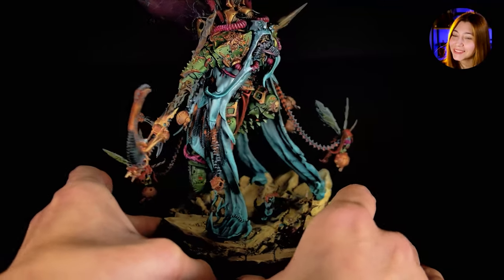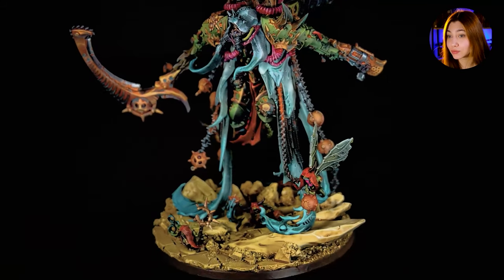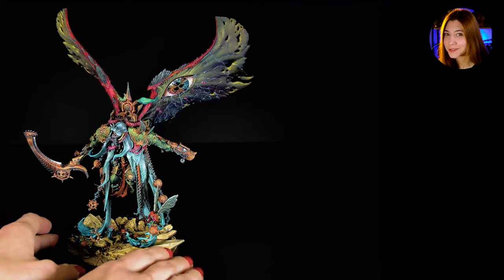I'm leaving this topic to you — please let us know in the comments section what you think about this mini and what you think about the eyes. They're watching you.